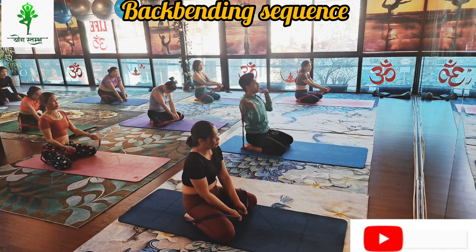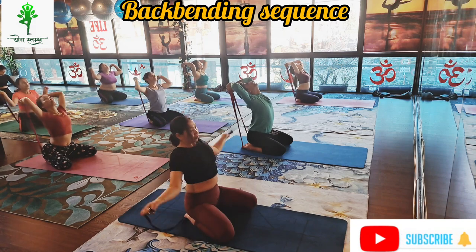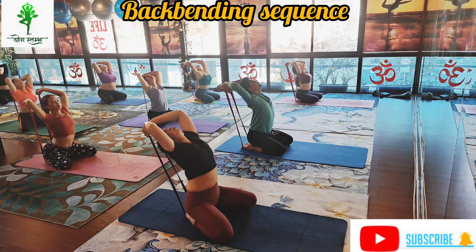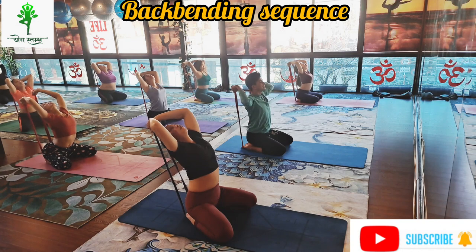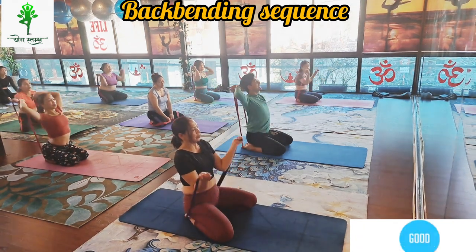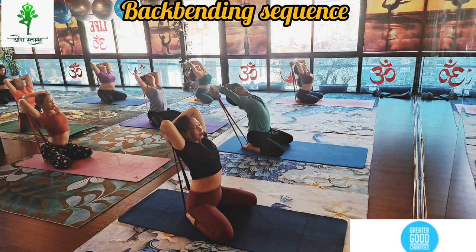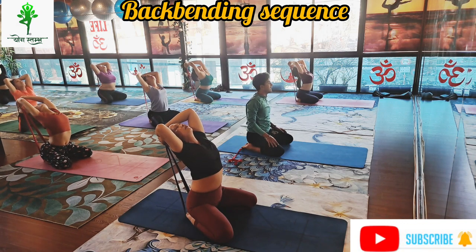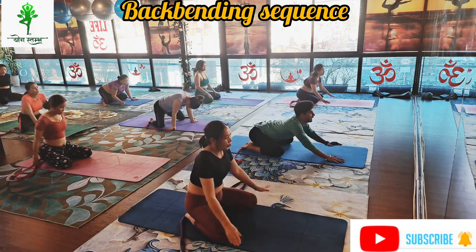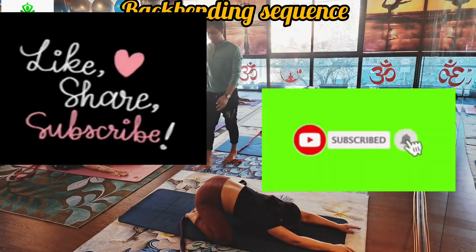Inhale again, roll your shoulder and hand and look back. Exhale, inhale up — continuously three times: one, one, two, two, three. Hold the rope, both hands straight, open your chest and roll your shoulder back. Slowly exhale and look forward. Again one more time: catch your both hands on the rope, both hands straight, open your chest and look back. More expand your chest outside and look back: one, two, three and four. Exhale, drop your rope down, bend forward and look forward. Child pose: open your knees — one inhale and exhale.